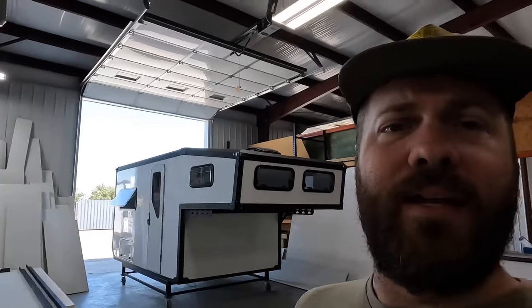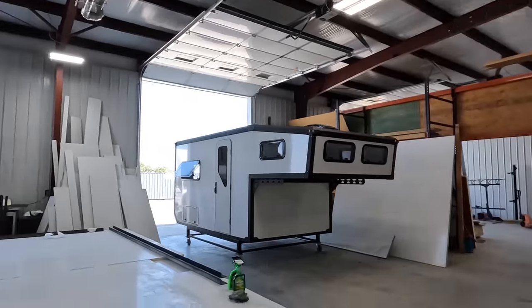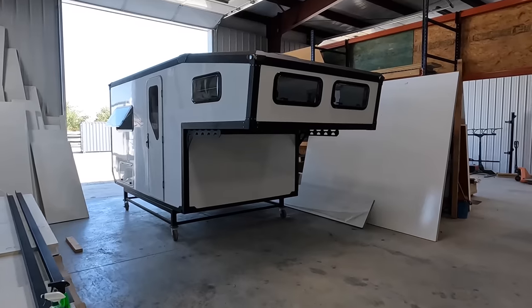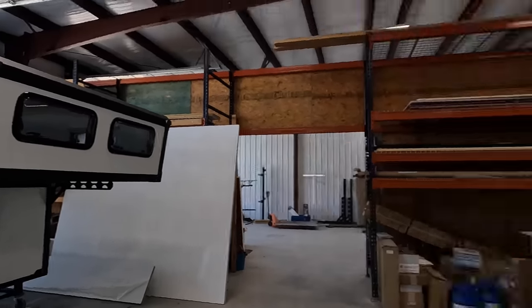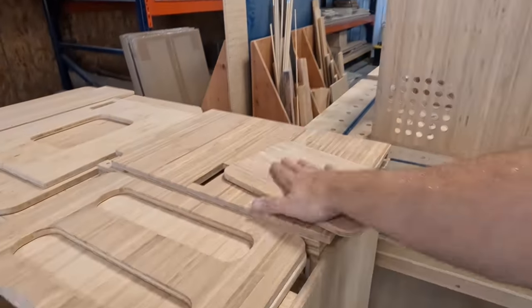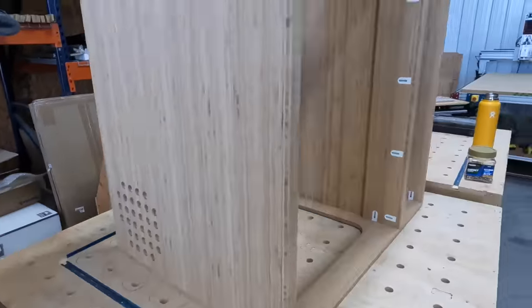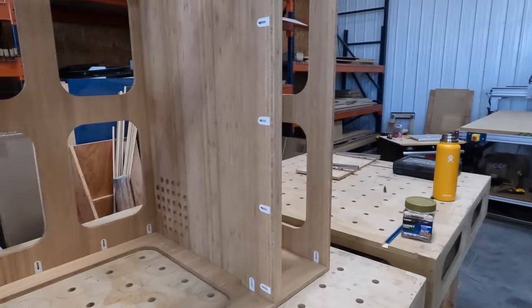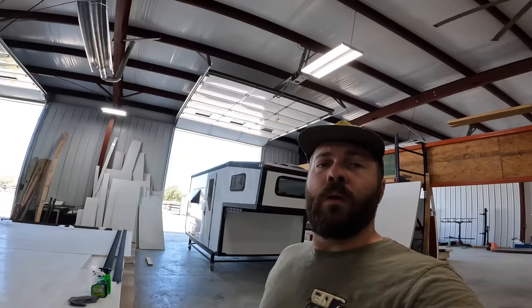If you want it built out, depending on the complexity of the build, we'd probably be looking at sometime after the first year. But you could also pick it up and use it as a shell through the winter and bring it back. Another great option is a DIY flat-pack kit — we design everything to fit it perfectly and it comes to you flat-packed on a pallet ready to assemble. All the joinery is in there ready to go, so over a weekend you could have the whole interior together.